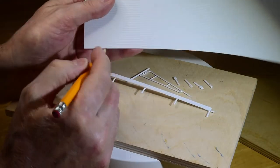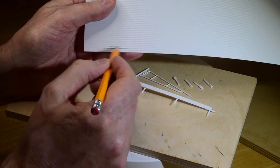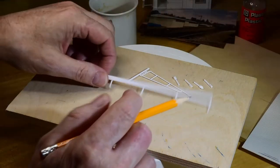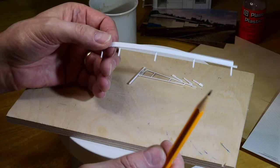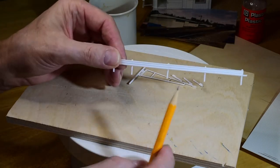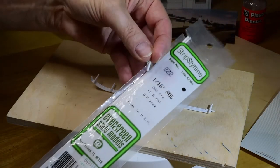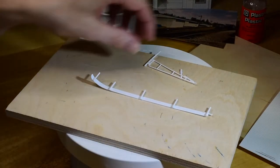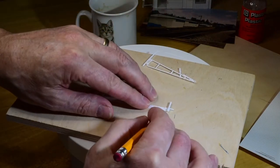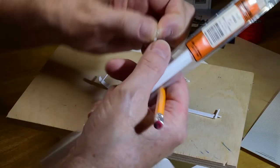So I used the same corrugated siding but I just cut either two ribs or three depending on what you want. If you want a wider strip you can use three. Anyway, this stuff is fantastic for that galvanized rural kind of highway fencing. I made these little posts out of 1/16th inch rod — I just cut them, make a mark on the wood, lay the pipe across, snip with a knife, and cut a whole pile of those up.